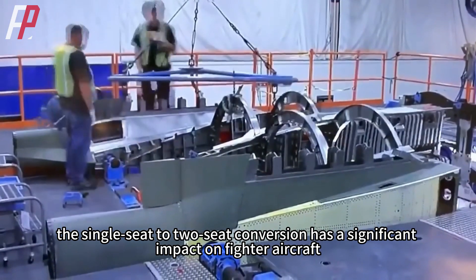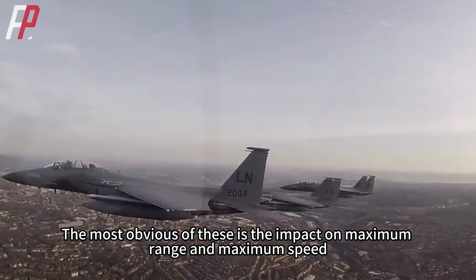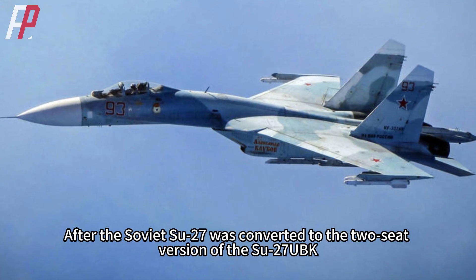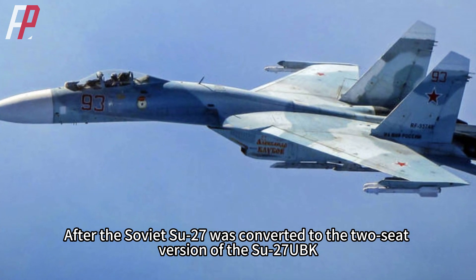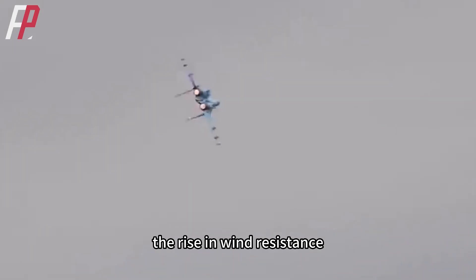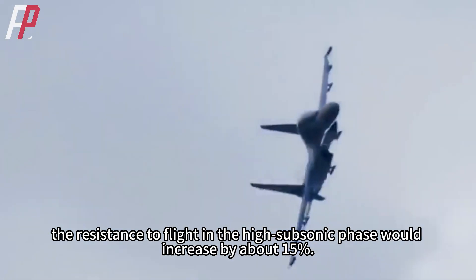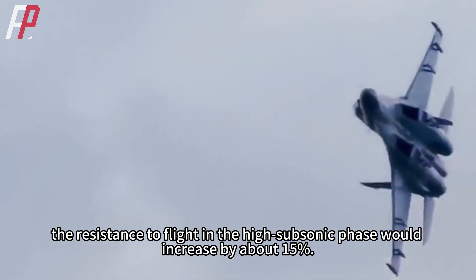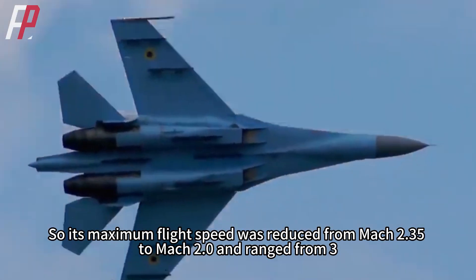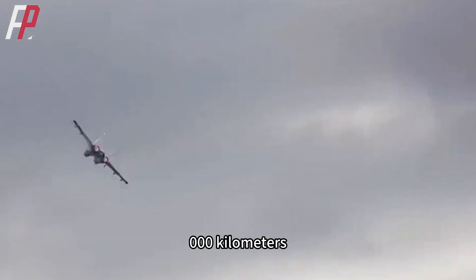Therefore, the single-seat to two-seat conversion has a significant impact on fighter aircraft, most obviously on maximum range and maximum speed. After the Soviet Su-27 was converted to the two-seat Su-27 UBK, due to the smaller fuel tank volume, the rise in wind resistance, and the staggered cockpit design, resistance during the high subsonic phase increased by about 15%. Its maximum flight speed was reduced from Mach 2.35 to Mach 2.0, and range dropped from 3,900 to 3,000 kilometers.